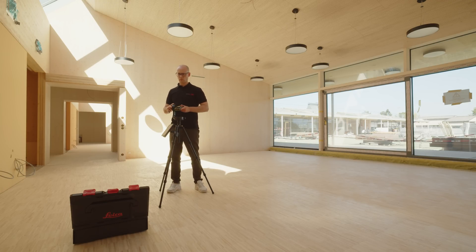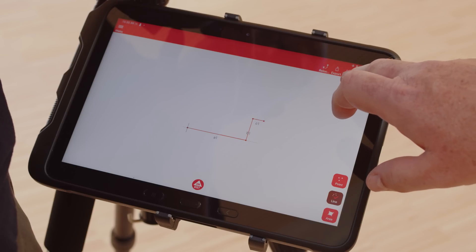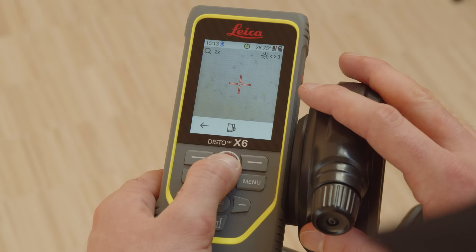Simply select the Line function again to start with a new line. With Back or Undo, you can easily undo and repeat the measurements.